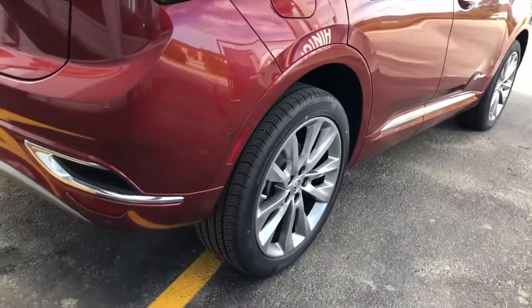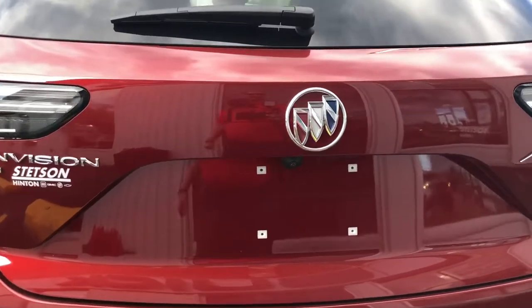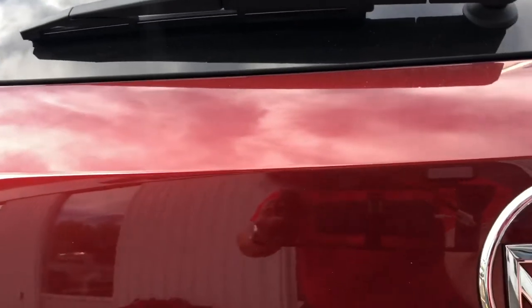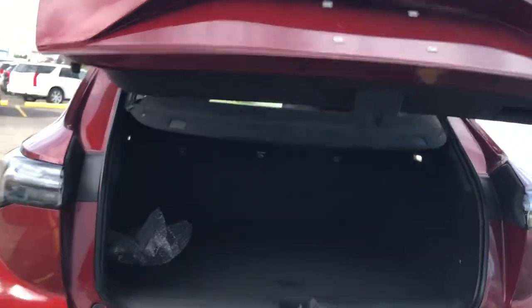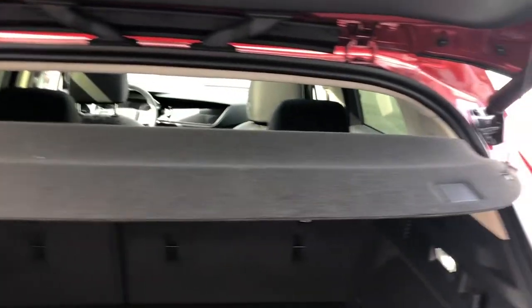Got tire and rim setup. Coming around to that rear bumper, you've got a little bit of a chrome strip through there too. Rear vision camera just underneath the back Buick logo. It is a powered tailgate, so just opening up that tailgate — if your hands are full, just pushing on the key fob will do that. You've got your little cargo shade there, just to hide your back goods when you're parked at the mall.